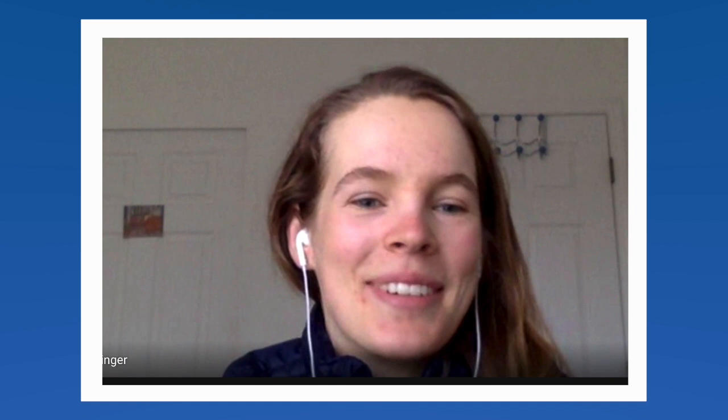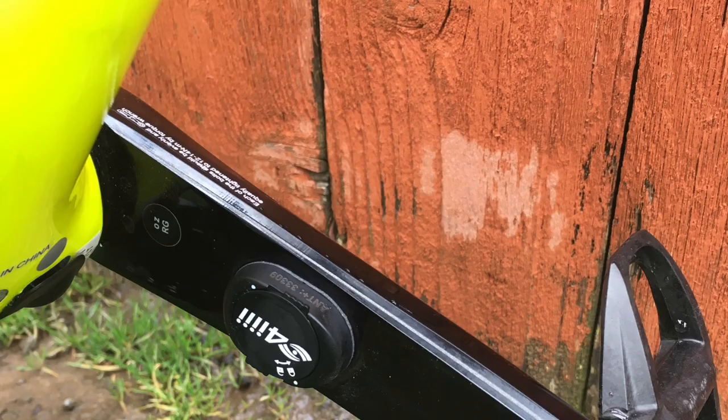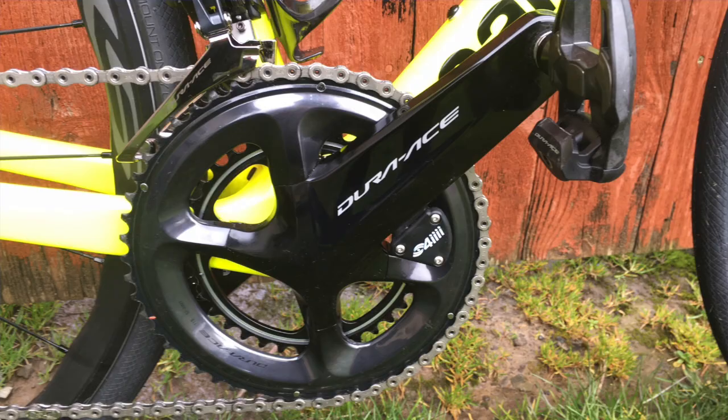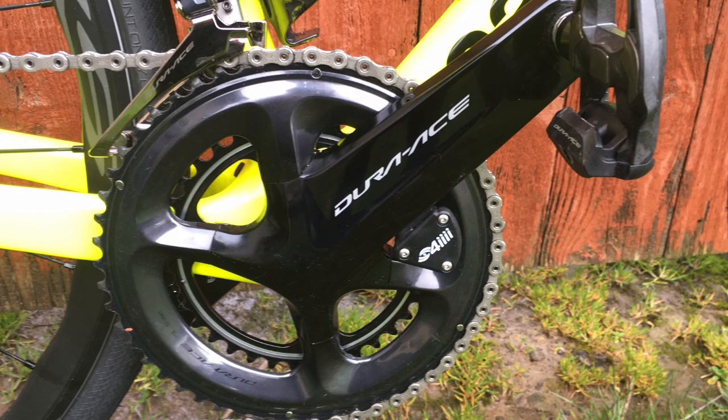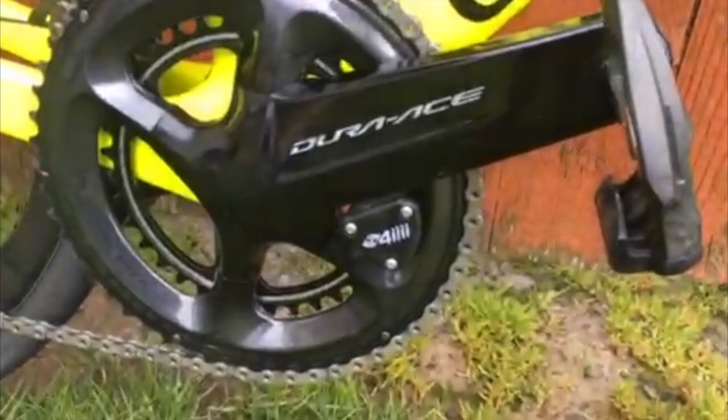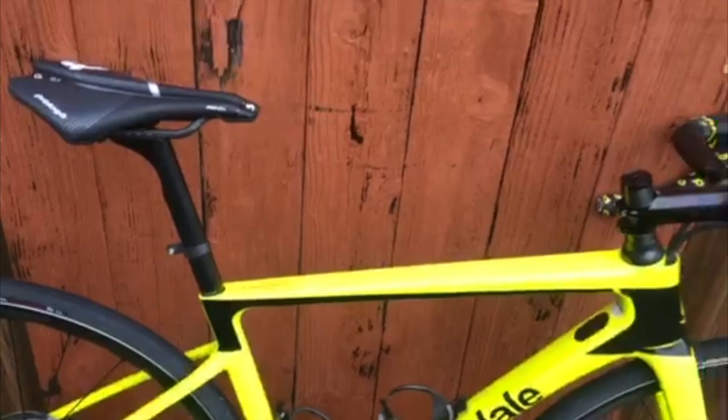What bike size are you riding? I believe it's the 51 centimeter, the size up from small. Are you geeky enough to know your crank length, cassette, and chainring sizes? I think it's a little bit important when you're transitioning from bike to bike to have an idea of your numbers. For crank lengths I run 170s, and I like to have a compact setup — so 52/36 chainrings.